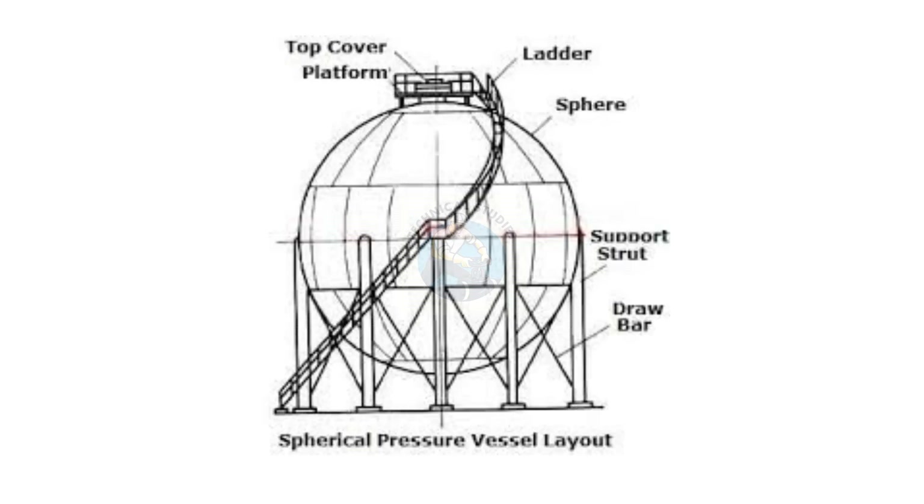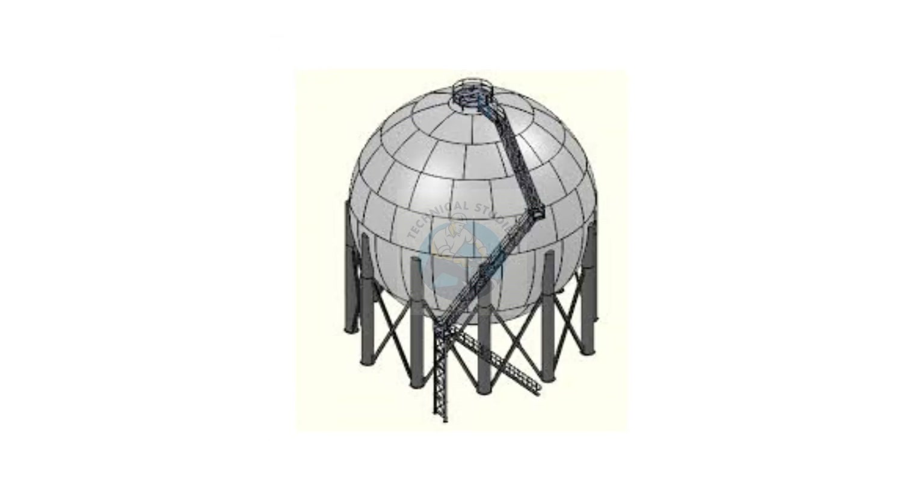Welcome to Technical Studies. Today, let us check how to fabricate and erect a large spherical storage tank.